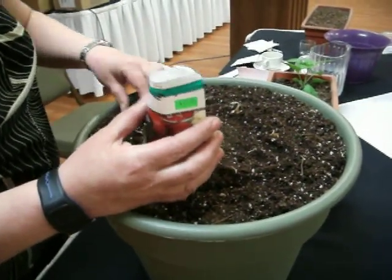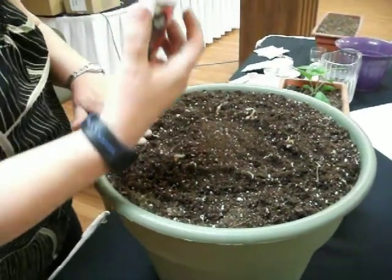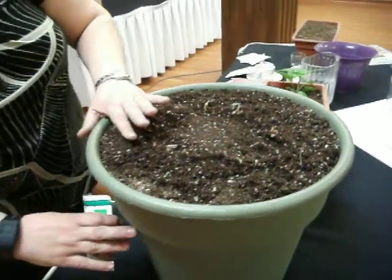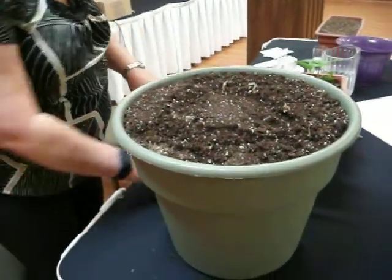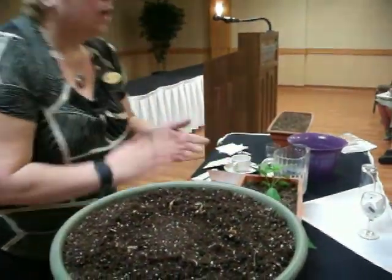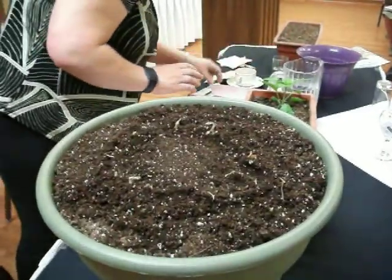What kind of beets? These are early wonder. What about cylinder beets? They would work fine too. The only thing with cylinder beets is there's that ridge. But if you've got a pot, you can get deeper ones like this. And then in the front of this...